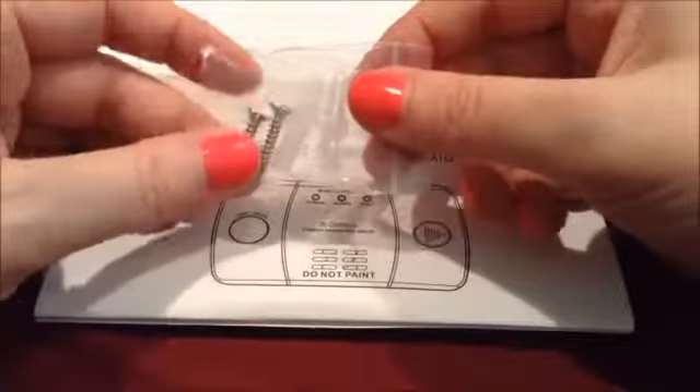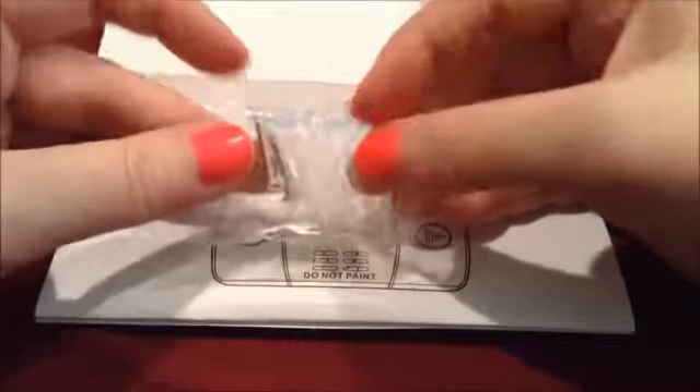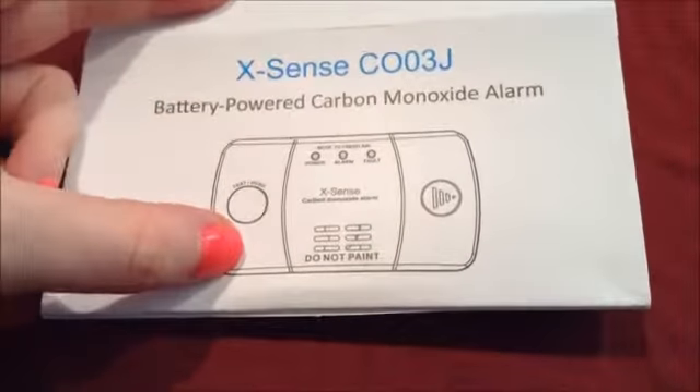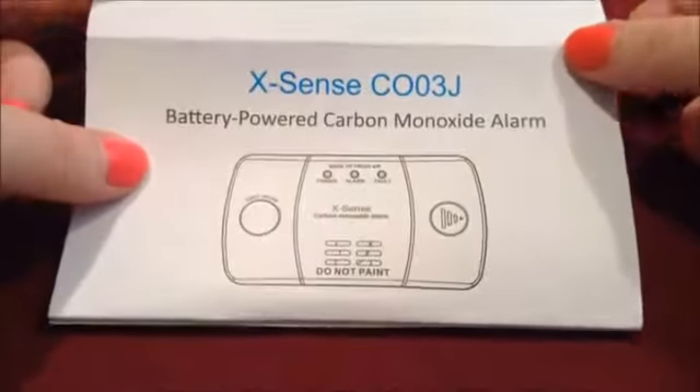These all come — all the Avantec carbon monoxide detectors come with mounting hardware in the pack, and they also come with two AA batteries which you're going to need to power the alarm.